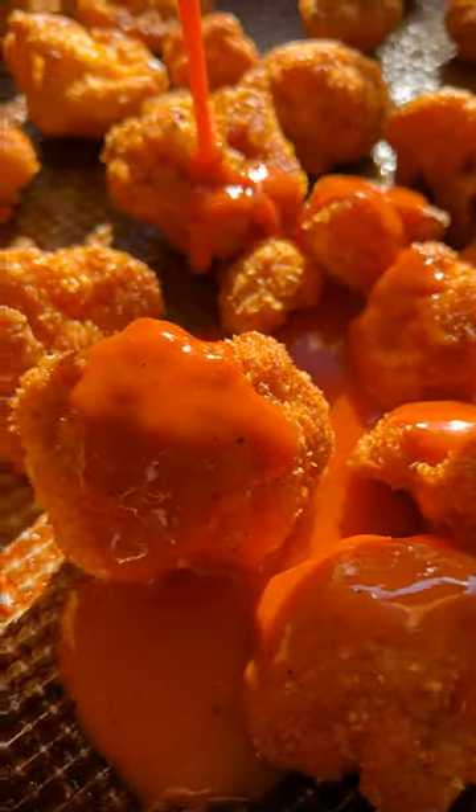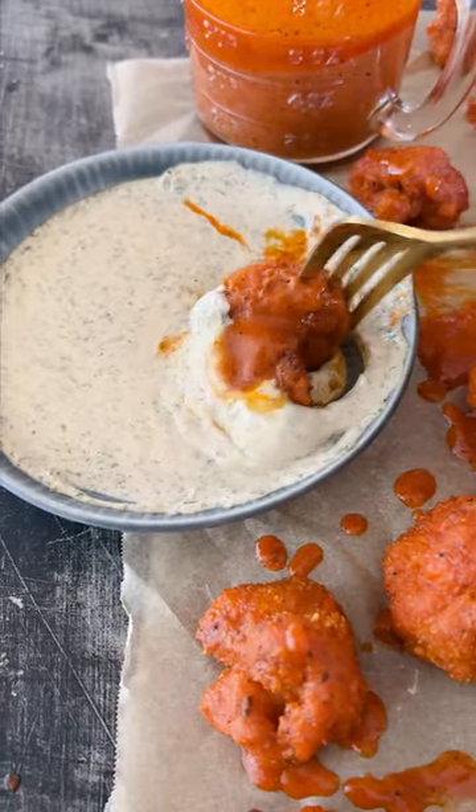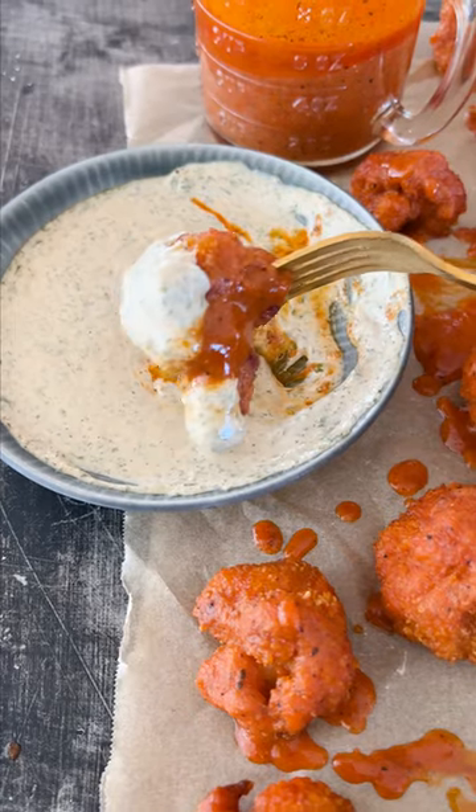A little bit of tahini and some seasonings — really easy. I love to cover the cauliflower in the buffalo sauce and then dip it in the ranch. It is so delicious and the perfect healthier take on chicken wings.